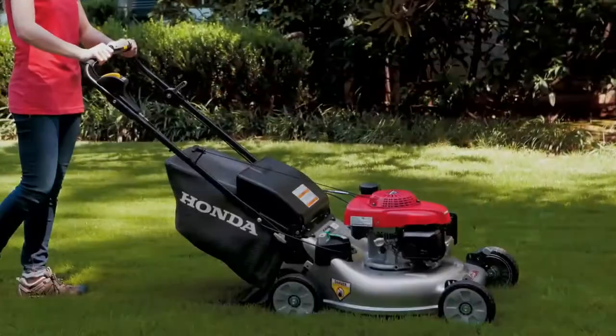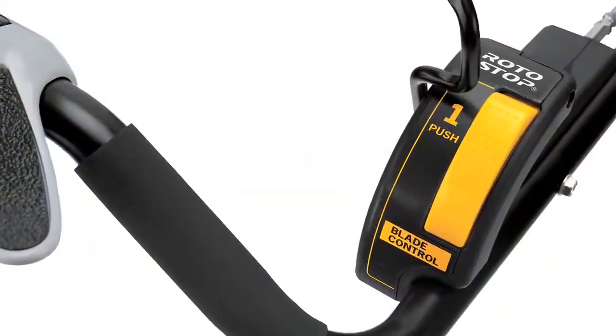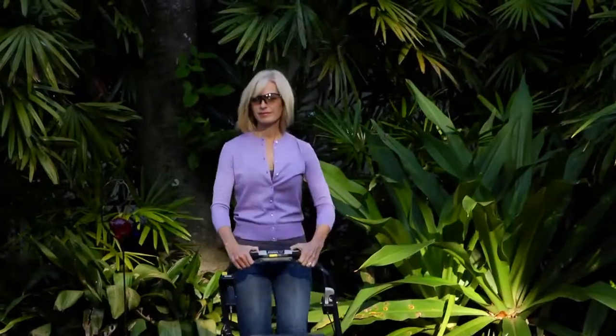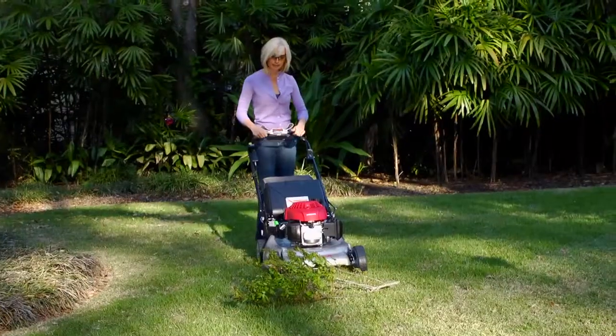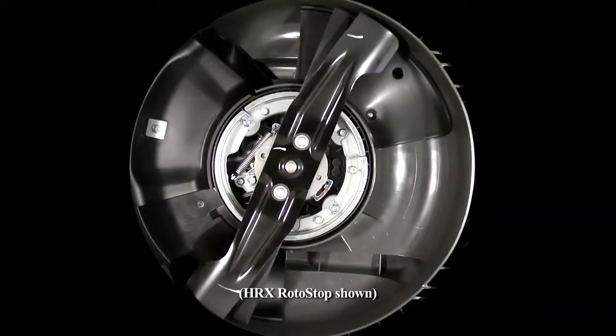The HRR216 VYA features Honda's patented Road to Stop Blade Stop system, which enables the user to release the blade engagement lever and stop the blades while the engine continues running.